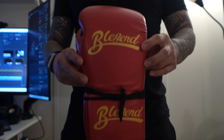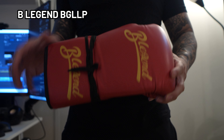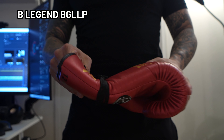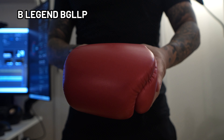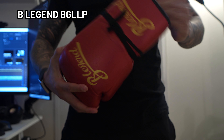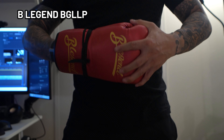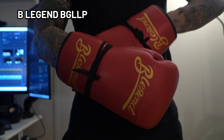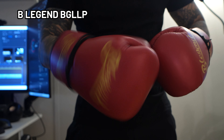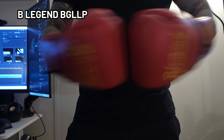The next pair of gloves we're going to cover are the B-Legends BGLP. The gloves are made from microfiber. I found the padding to be way more on the stiff side, especially on the backhand portion of the glove and also inside the finger box. At about $44 I think the price is fair for what you get. I do think there are better gloves at this price point, although I think they do have a place in your gear bag if you are looking for a pair of beater gloves.